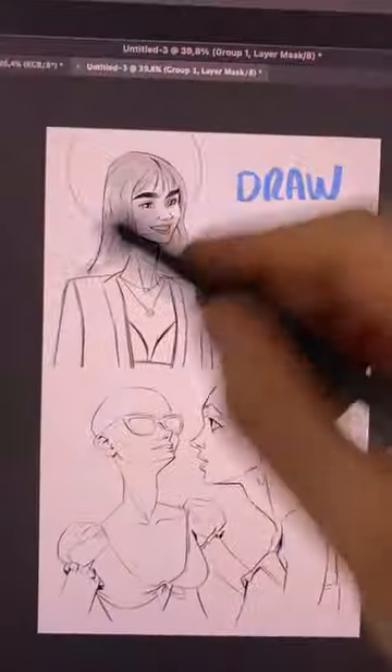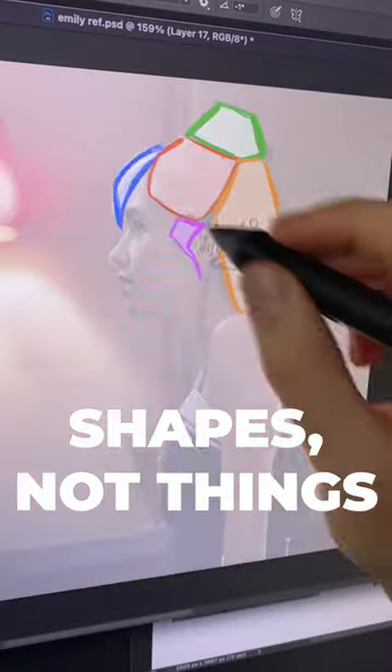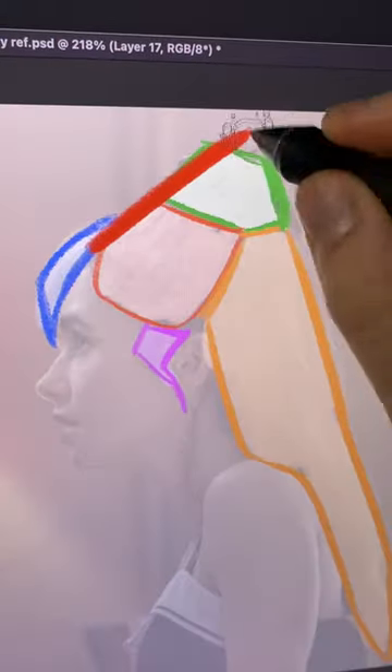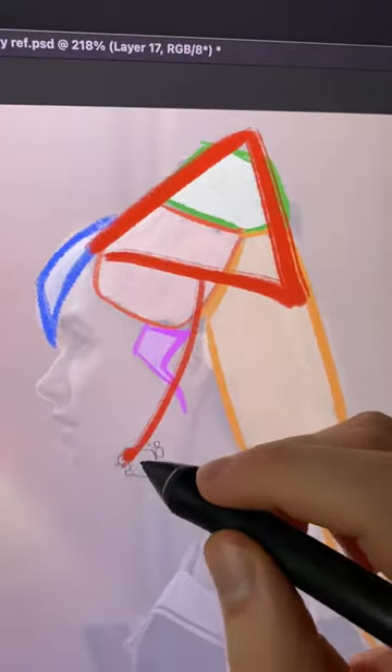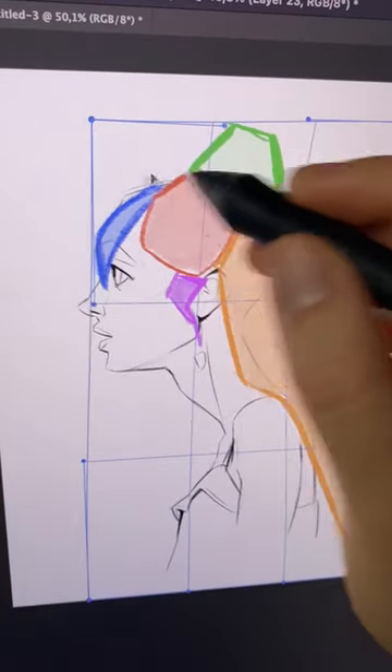Stylizing hair is very similar to stylizing faces. You look at your reference as shapes instead of things, and you find something interesting about them. For me, I like how this hairstyle looks like she's wearing a pointy hat. So I put the same shapes in my drawing, and I exaggerate the shapes I like.